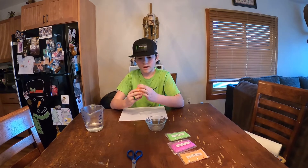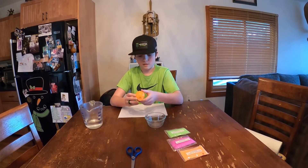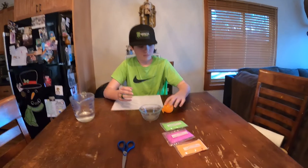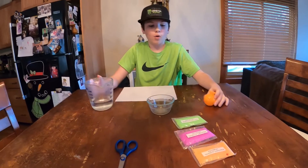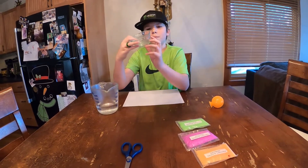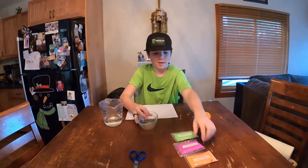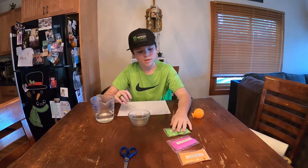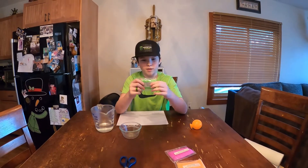We're going to put the mold upside down like that, and then pour the hot water in. Actually, we need to fill the cup two-thirds of the way with hot water. For the first color, I think we'll use about a fifth of the packet, and we're going to start with green.